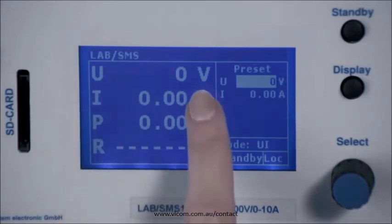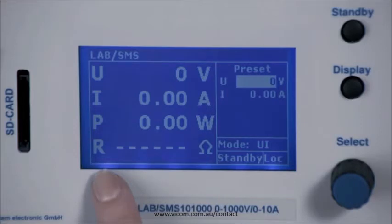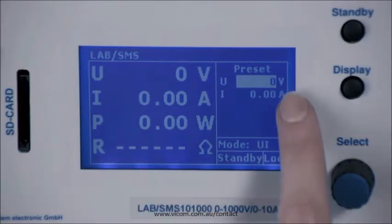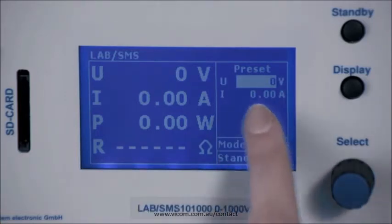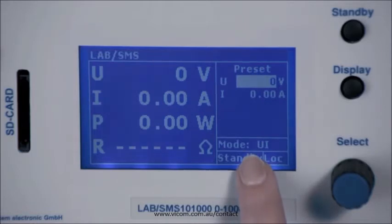On the left side of the display, you can see the current output values of the device for voltage, current, power and resistance. Since the device is in standby mode, the values are zero. On the right side of the screen, you see the default preset values — in this case for voltage and current — as the device is in preset UI mode.